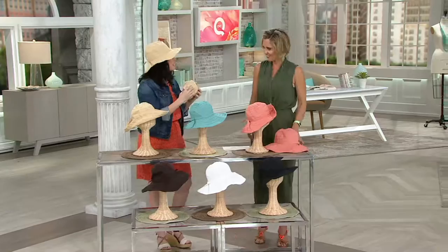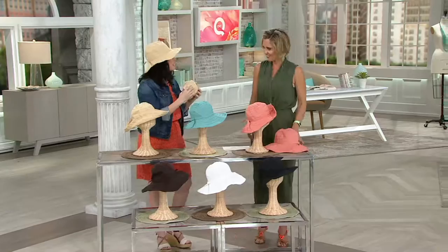Less than $500 left in the black, clearance price, not getting more in stock. White, chocolate, khaki, aqua, and coral. Thanks, Shawna — great to see you. Always good to see you too. All right, in about 10 minutes, speaking of getting outdoors, Plow & Hearth is one of my favorite...